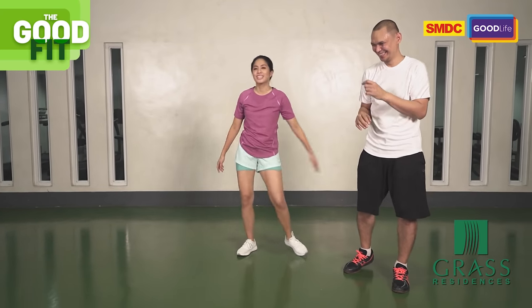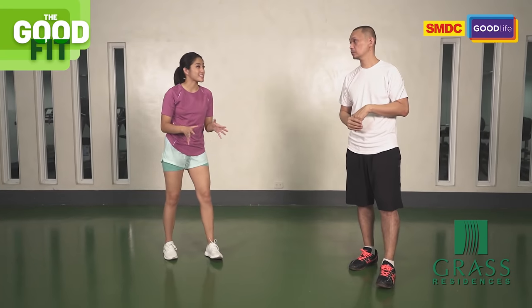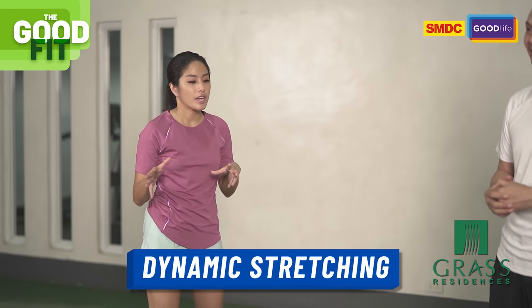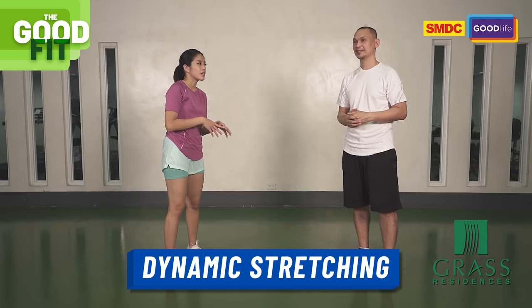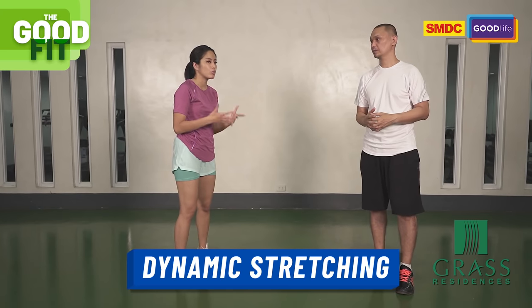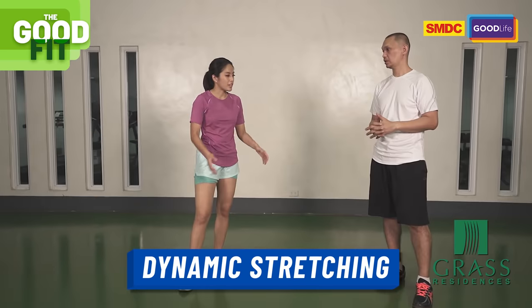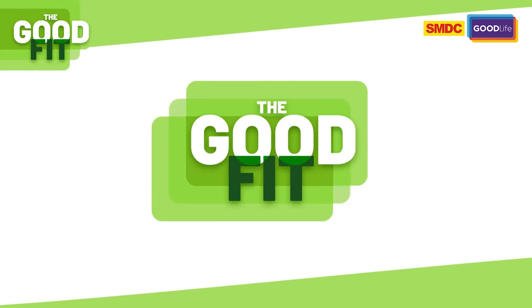Let's start with stretching — dynamic stretching. In our previous episode we did static stretching, but now we're going to do dynamic, meaning we're moving as we stretch. Coach, take it away. Starting with arm circles — forward and back.